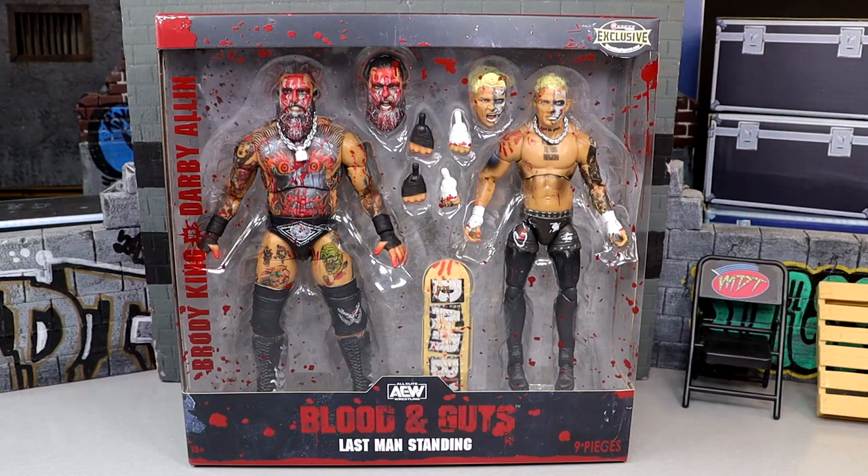What is good, everybody? Today we're reviewing the AEW and Rival Blood and Guts Last Man Standing Brody King and Darby Allin Ringside Exclusive 2-Pack. Very intrigued with this 2-Pack. I love the Blood and Guts line. I think it has a very illustrious history with Ringside Collectibles.